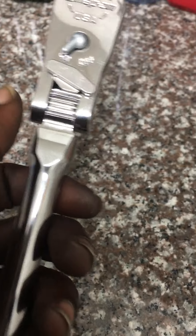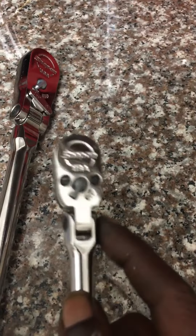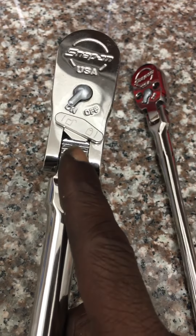Very little slop on this ratchet. They've gone back to this head design — I think it's stronger when they have the two paws at the top and the teeth in the middle. This older style has two paws on the handle and the ratchet is just in the center. On this one, the two paws are on the head and the ratchet is in the center, with the handle in the center. Yeah, Snap-on finally fixed the problem.